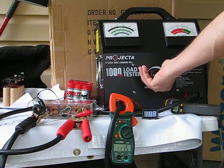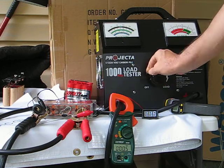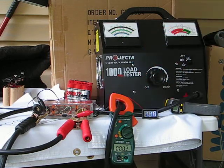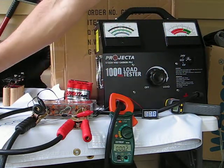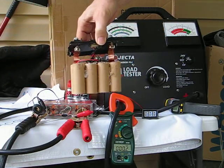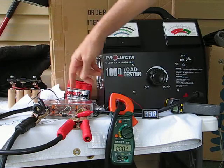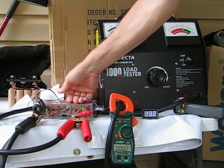Going down: 12, 11, 10, 9, 8 — 248 amps. 248 amps on a 4.4 amp hour battery. This Aerovolts is 4.7, the Shorai is 5.0. This Aerolithium is 4.4 amp hours and it had the highest cranking amp of any of them. And it's not even warm.